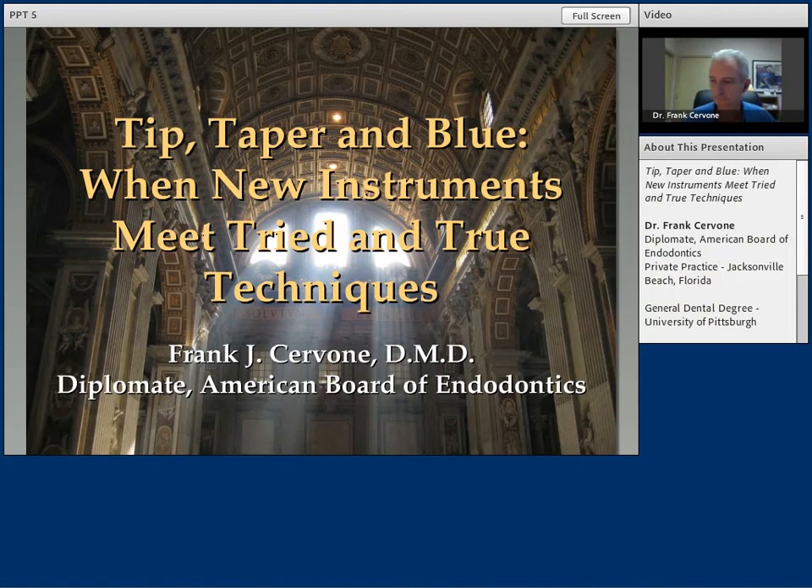Hello and welcome to this educational web event sponsored by Dentsply Tulsa Dental Specialties. Please note that there are some controls at the bottom of the playback window that will allow you to pause and rewind the presentation as needed. This will enable you to get the most out of this discussion.